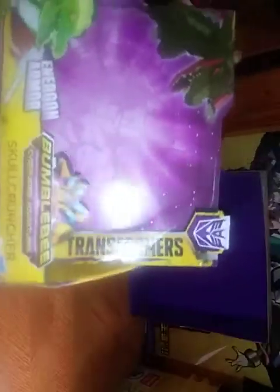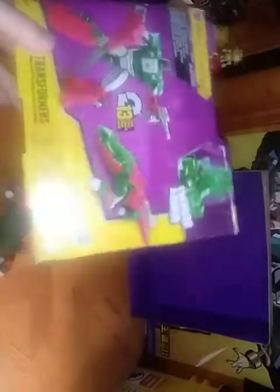Now we're going to look at the packaging itself. There we have Skull Cruncher in robot mode with his Energon Armor in artwork form. Another good picture of Skull Cruncher. Here, Transformers Cyberverse Adventures Bumblebee. And a nice product shot of Skull Cruncher in robot mode, with the Energon Armor, and his alligator mode, which is right here on the packaging too. Made by Hasbro.